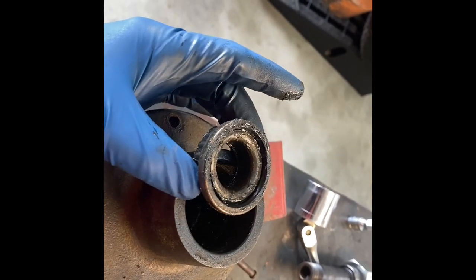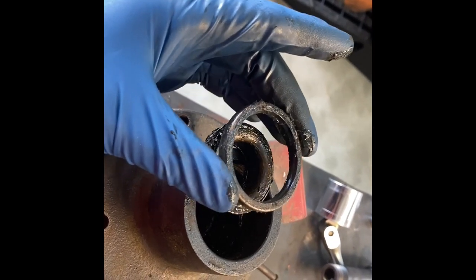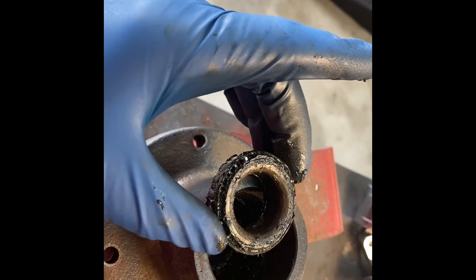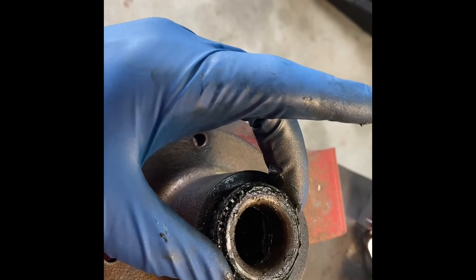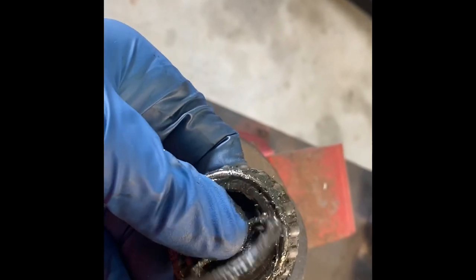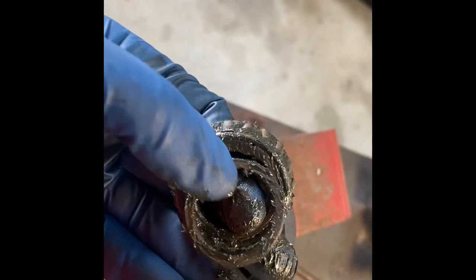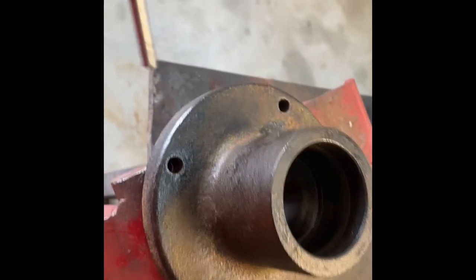Pay attention to how this stuff comes out. First thing you pull out is the seal. Then this bearing just sits down there on the side of its race. With all this grease on here, on the underside is this spacer ring right here — be sure and hang on to that. Got the bearings out.